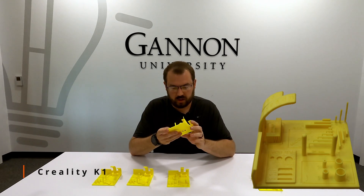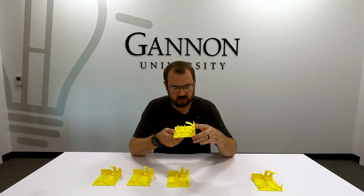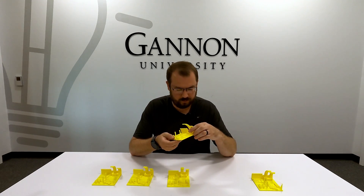This printer has really good cooling. The overhangs and steep areas really turned out well.